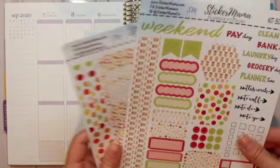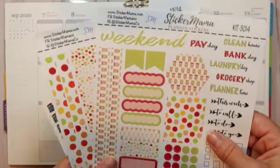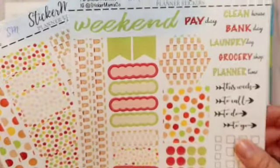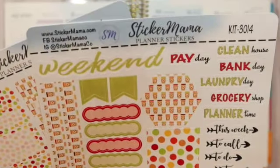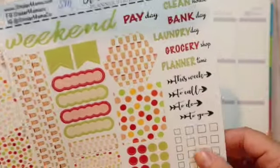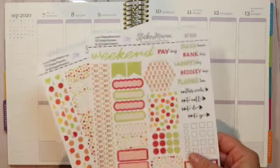Today I am doing a plan with me for the week of September 7th through September 13th. I have this adorable kit from Sticker Mama planner stickers — she is on Etsy and her stickers are so cute. This is an adorable kit called 'Coffee and Dots.' These are tiny little coffee cups and I believe they have a pumpkin in the center — it might just be an orange dot, but to me it looks like little tiny pumpkins sitting in the middle of each one of those little coffee cups.